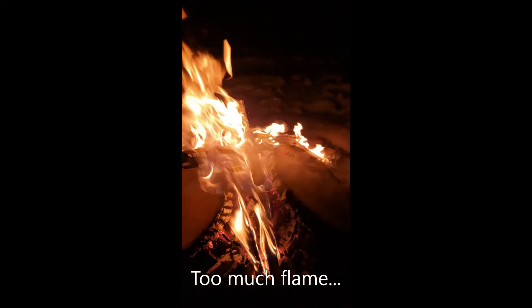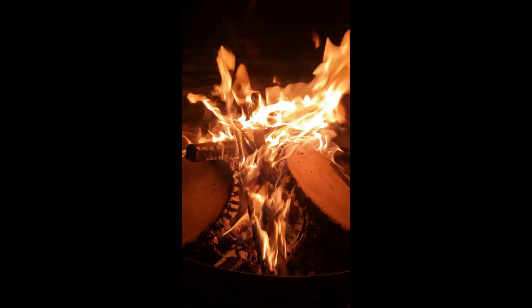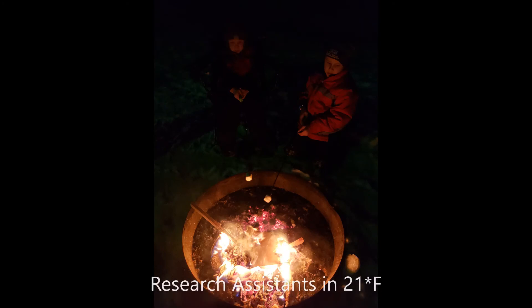Here's from last week when we were in the research stage, figuring out the right height and the right amount of coals. And there's my boys helping out. Thanks for watching!